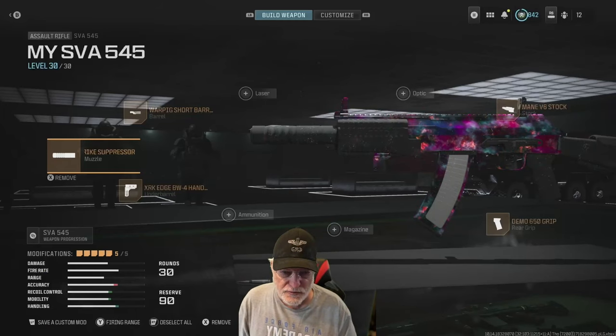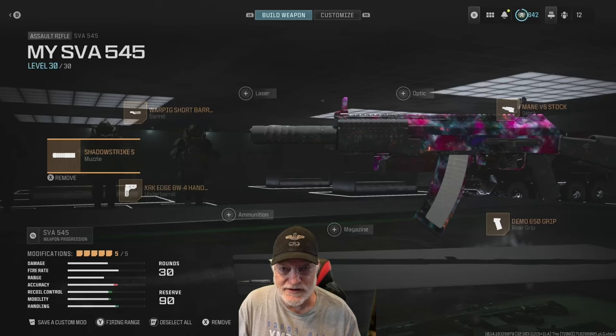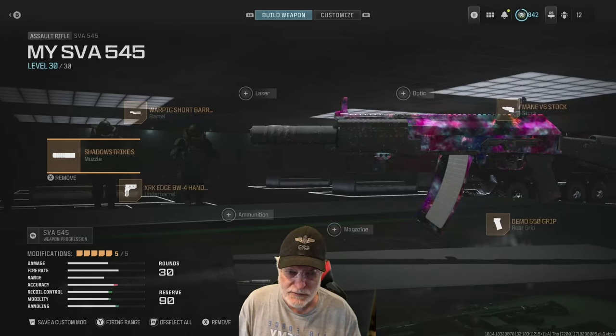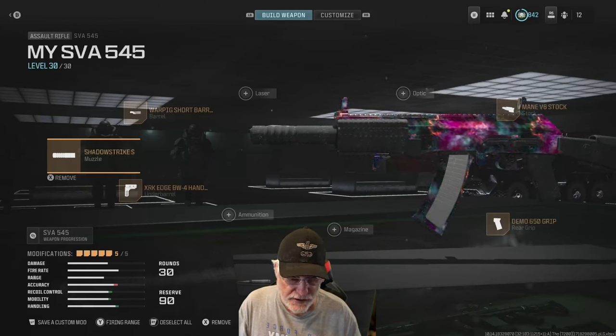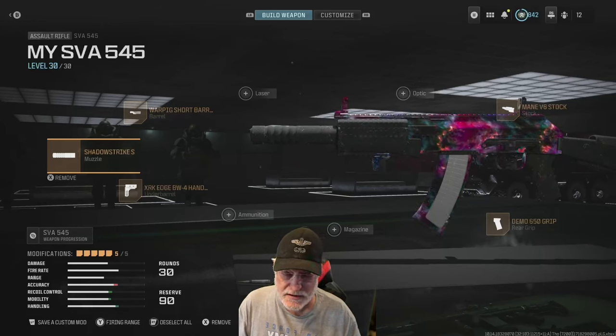Grandpa Newby reporting for duty with another bare-bones test. This time it's the SVA-545. I know that this configuration doesn't look bare-bones, and it's not, but I decided to go ahead and show the configuration that I'm comparing the bare-bones to. And there's a key here.